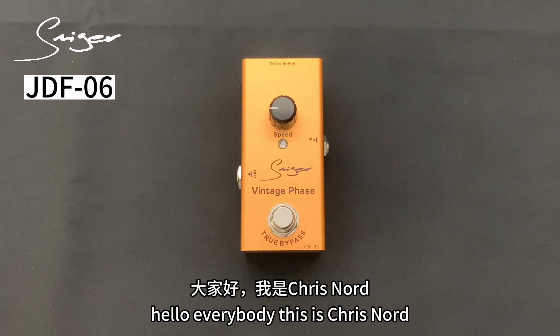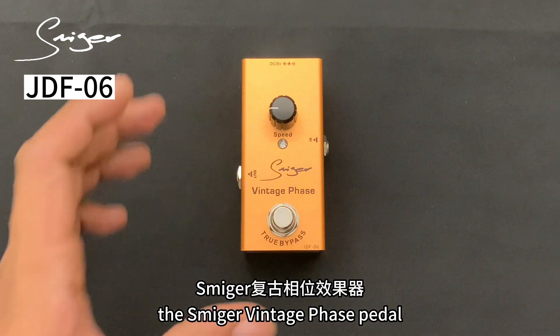Hello everybody, this is Chris Nord. Today we're going to check out the Smiger Vintage Phase Paddle.